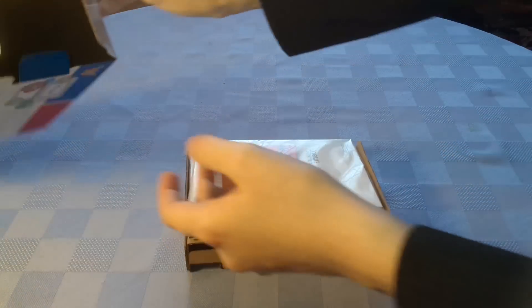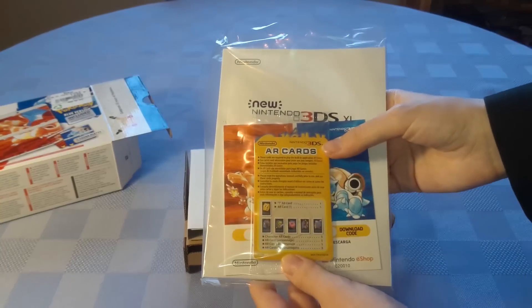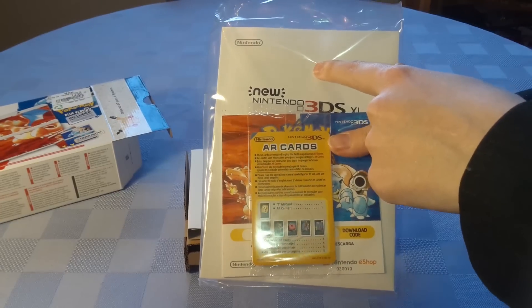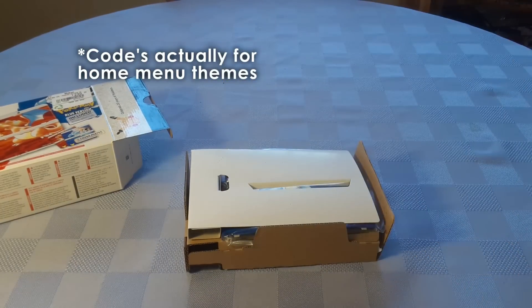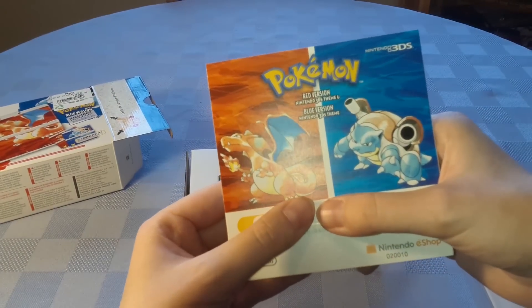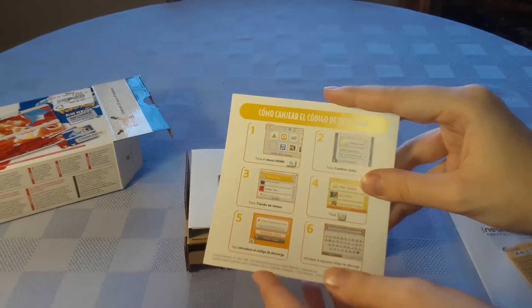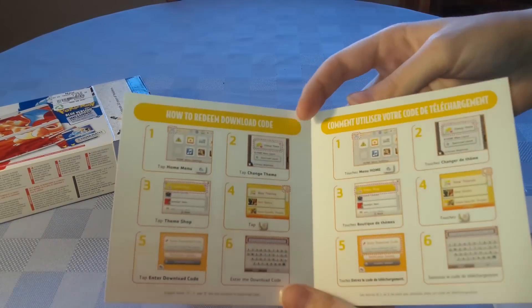I believe I got everything out. As usual you've got a nice little packet of information — AR cards, the manual for the 3DS, and this I believe is the code for the game. I'm just going to keep my thumb over the code itself before I show you what it looks like, to make sure the person who owns this can hold onto it. On the back you can see art for the two different games you can get.